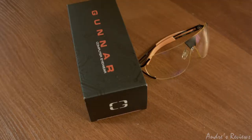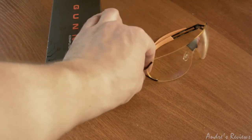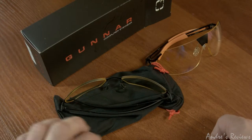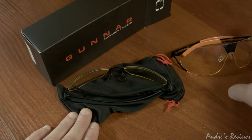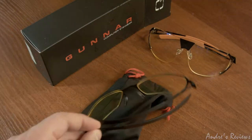Hello everybody, this is a quick review of Gunner glasses. I say quick because I won't tell you much about the technology — there are a lot of reviews that describe what these glasses are capable of and what they're used for. Generally speaking, these glasses help people a lot if you're working with a computer and have continuous eye strain throughout your work day.